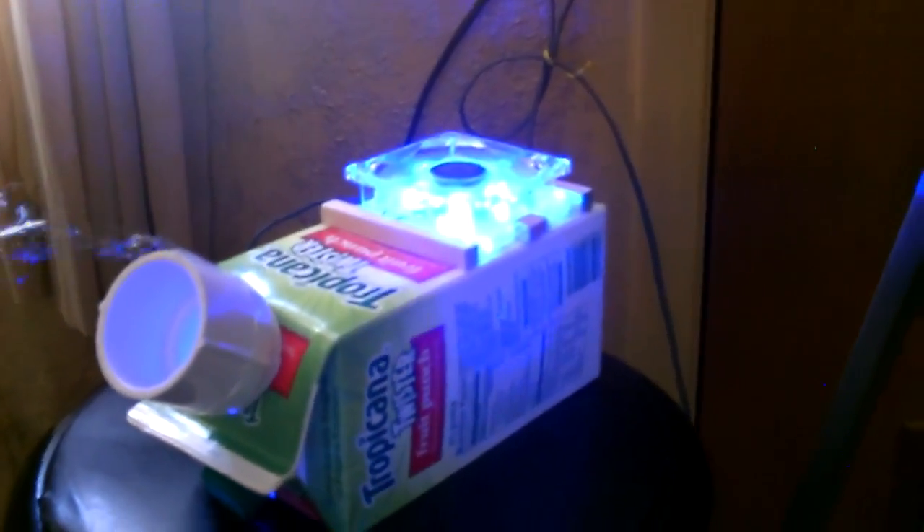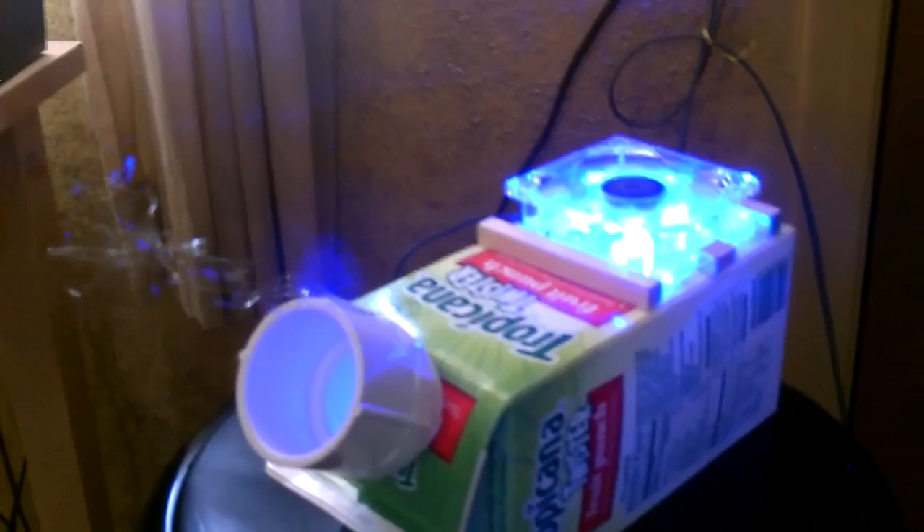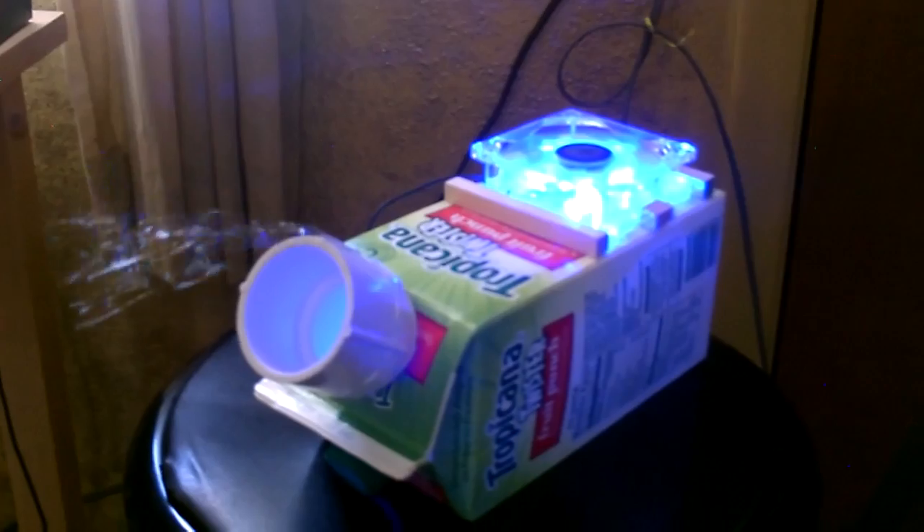Just a quick rundown on the cost: the drink bottle itself was a dollar at the dollar store, the PVC pipe about a dollar fifty, the fan was $4.99, and the dowel was 98 cents. So what is that — about $8 to $8.50 if you have to buy everything.